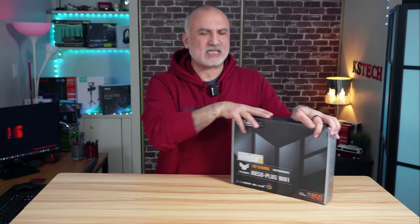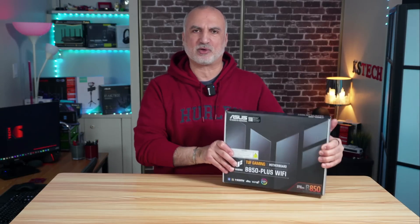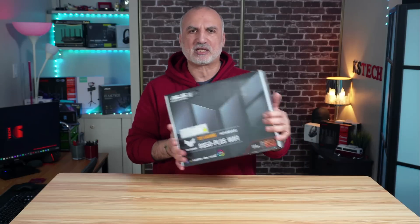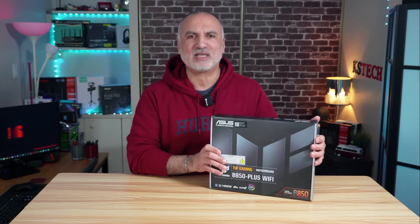One of the best value B850 motherboards is the Asus TUF Gaming B850 Plus Wi-Fi motherboard. In this video, we're going to open it up and I'm going to show you what comes in its box, show you all its headers and connections, the back ports, its specifications, and tell you its strengths and weaknesses. Let me start by opening the box.